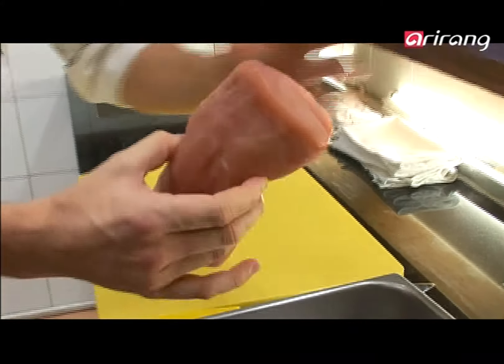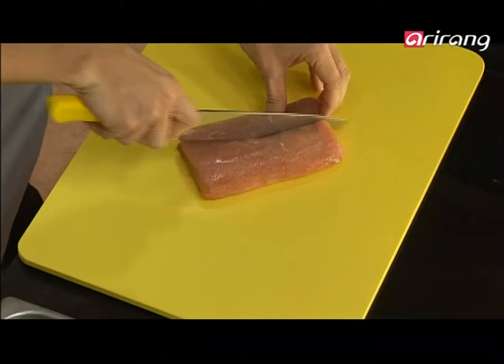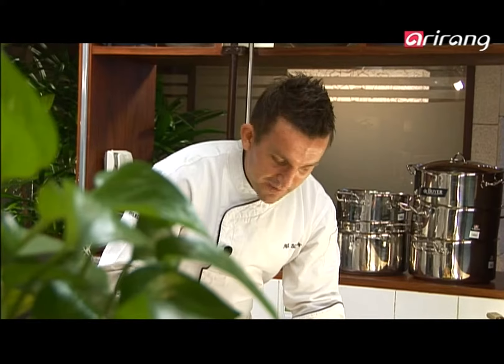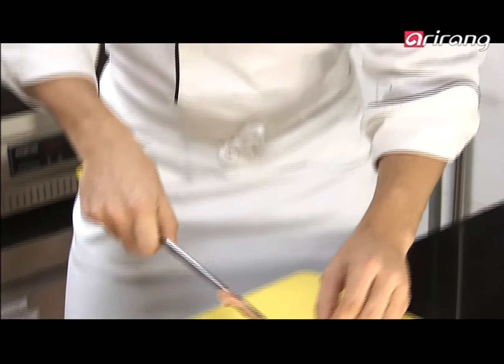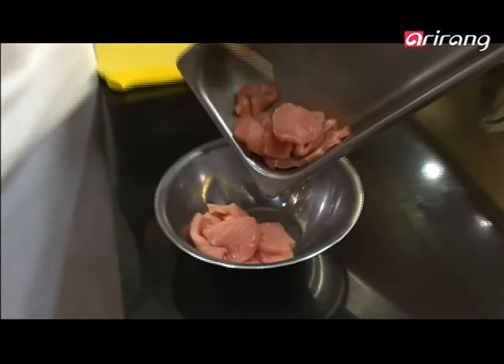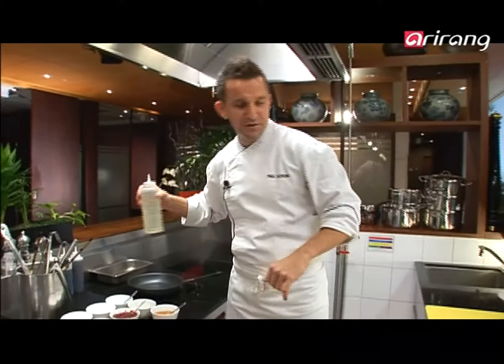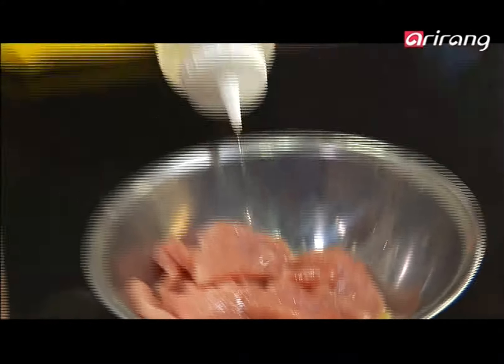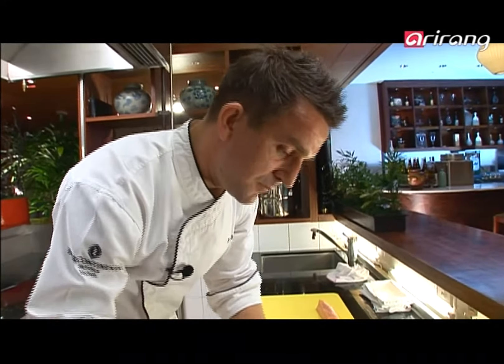We're ready to make jeyuk bokkum. I've got a beautiful pork fillet right here, trimmed up nicely from the Wild Bunch — the butchers. We cut that in half and then slice it. We've got enough there for two or three portions. For the first marinade, all I need is a little bit of ginger juice and refined rice wine. We're going to marinate this for only 10 minutes — it's a very quick process.